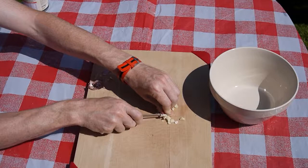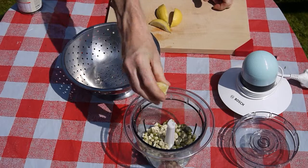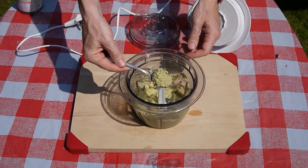The strong flavour of the guacamole helps mask the broad bean taste that some people dislike, whilst the combination of double shelling of the beans and blending them to create a smooth paste prevents any chewiness caused by the skin of old broad beans.